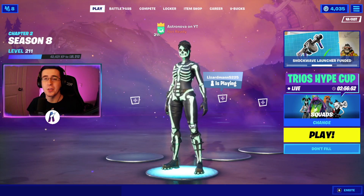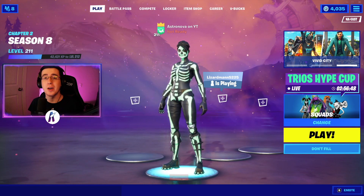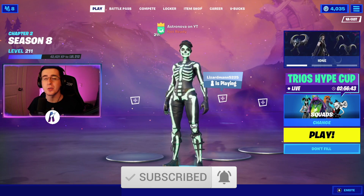Yo, what's going on everybody, welcome back to yet another video. What I got for you guys today is the best 2021 updated combos for the green glow edit style to the skull ranger skin. As always, be sure to hit that like button down below, subscribe to the channel if you're new, and enjoy the video.